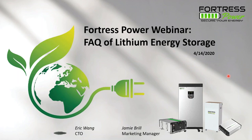Good afternoon everyone, thank you so much for joining our webcast today. Today's webinar is titled 'How to Install and Size Lithium Storage.' Your questions will be answered at the end of the webinar, so please save those questions. Now I'd like to welcome Fortress Power Chief Technology Officer Eric Wang to begin the webinar.